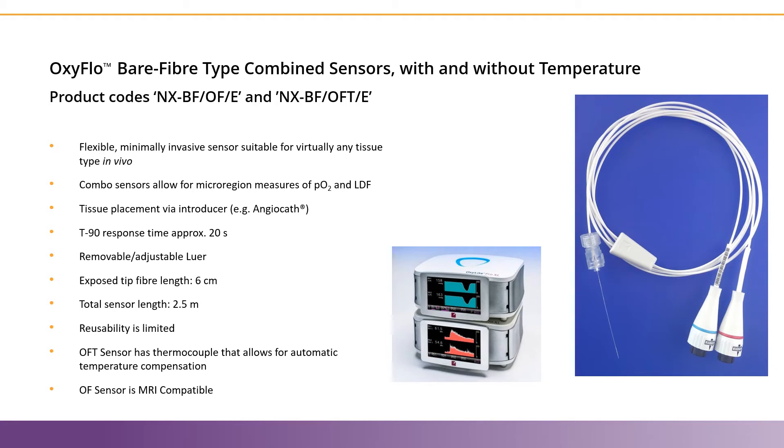They can be cleaned with 70% alcohol, and the white coiled cable seen in the photo on the right is approximately two and a half meters long.